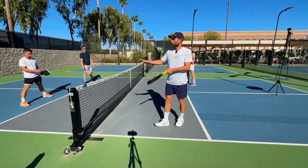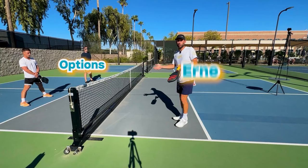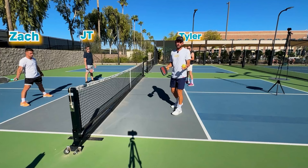When you play pickleball, one of the things you want to do is be a threat on the court. You want to take away options from your opponent so when they're playing against you, they can't go to as many spots. The ability to Ernie takes away options from them. I've got my friends Tyler, JT, and Zach, and we're going to show you different reads with the Ernie.